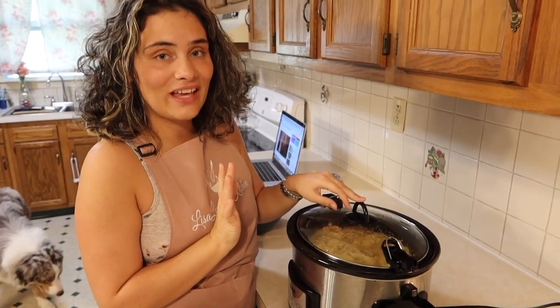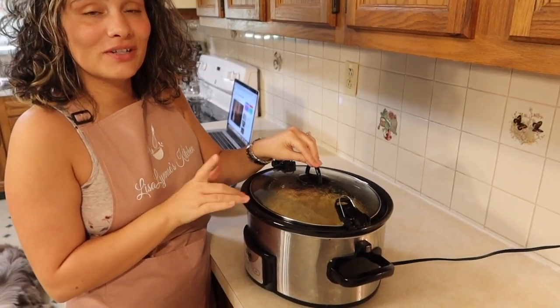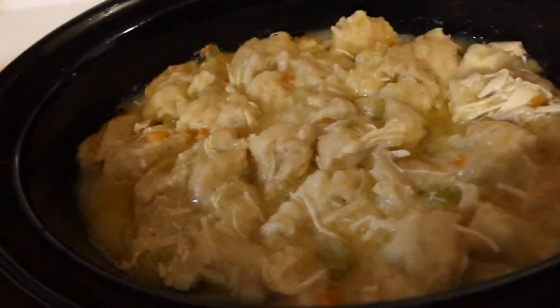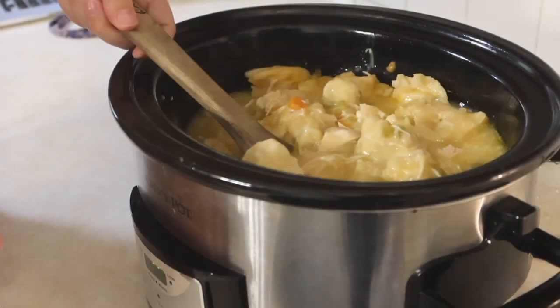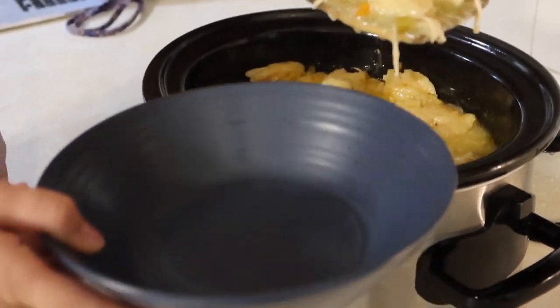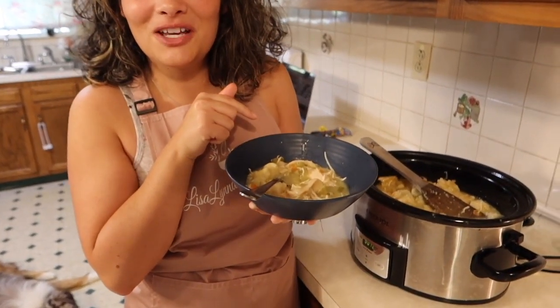Alright guys, so now that the biscuits have been in there for about 30 to 40 minutes, we are going to take it off, scoop it on a plate and give it a good try. Delicious guys! Let me know in the comments below if you try out this crock pot recipe of chicken and dumplings.